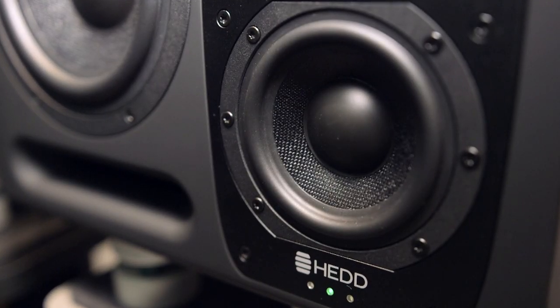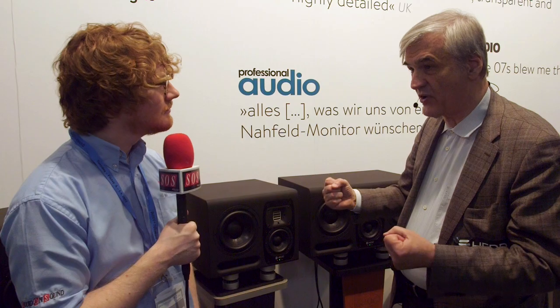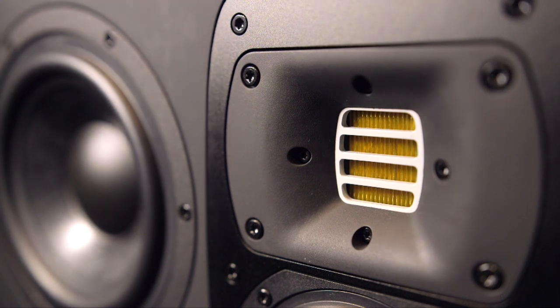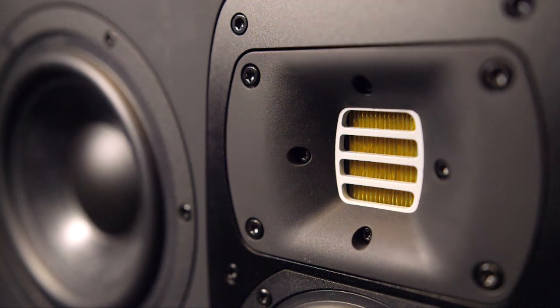The same is true for the midrange — it has a very large voice coil of 1.25 inches, which is really unusual. It is good for the power and high dynamic range in the midrange. Then there is the Air Motion Transformer tweeter that I started with at Adam Audio once upon a time. This is a new evolution of it — not a huge difference — but what I experienced as a criticism during my Adam time was that the high frequencies were too separate from the whole sound.